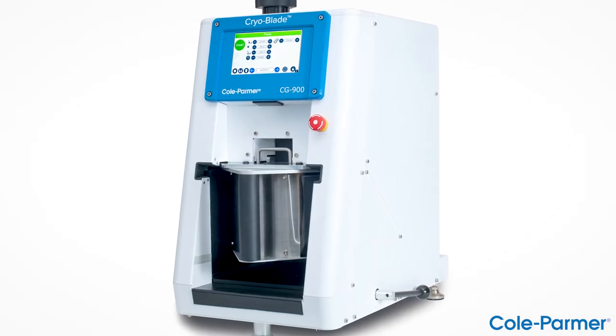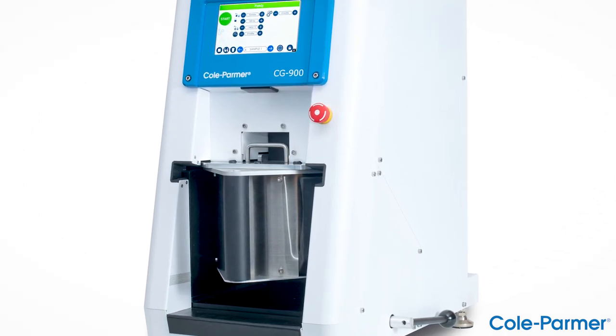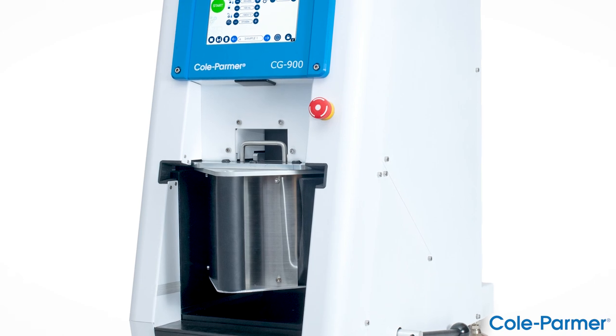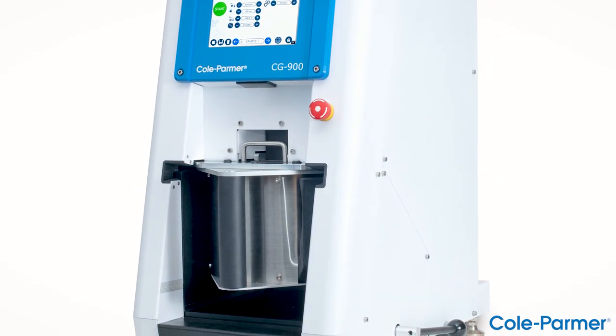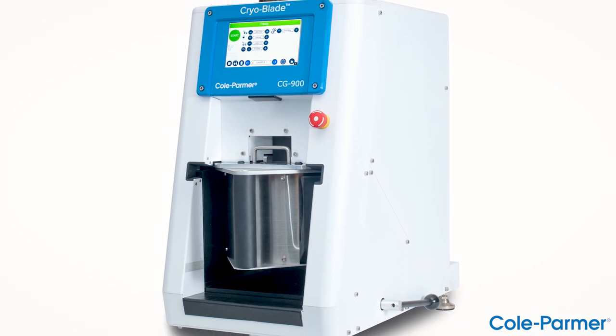The Cryoblade is part of our SPEX SamplePrep brand, designed with a new look for the Cole Palmer brand. Coming soon: other SPEX SamplePrep products designed with a new look for the Cole Palmer brand.